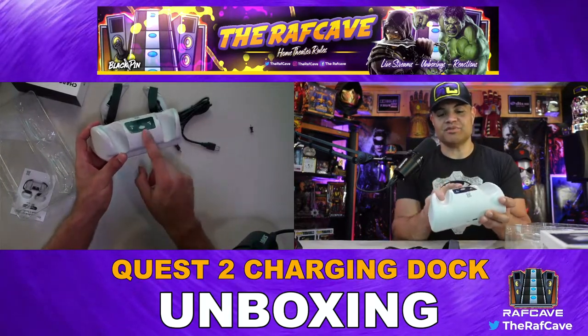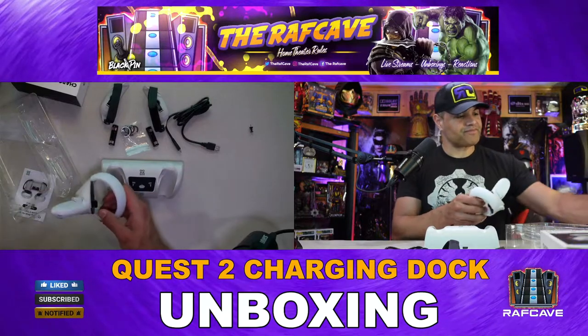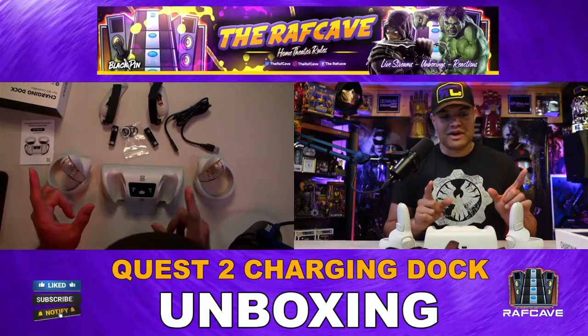If you want to turn off the LED, you just put your finger here and it turns off the screens. I'm going to get my two controllers and install this to see what it looks like.